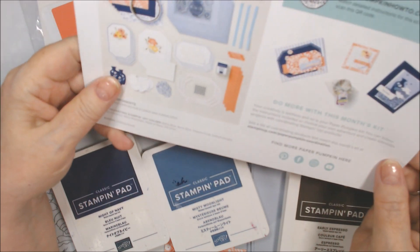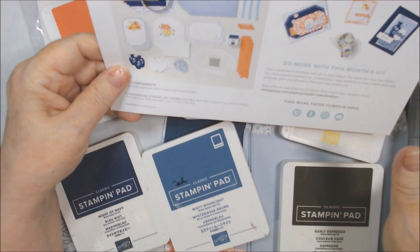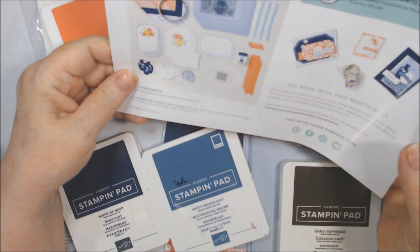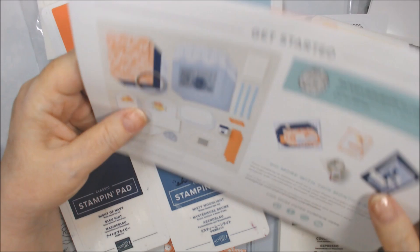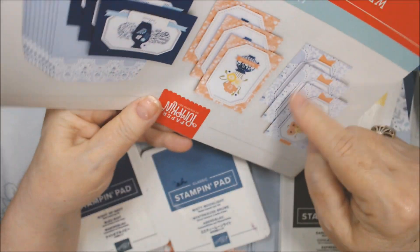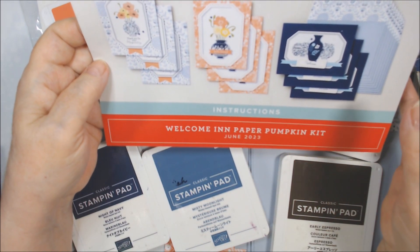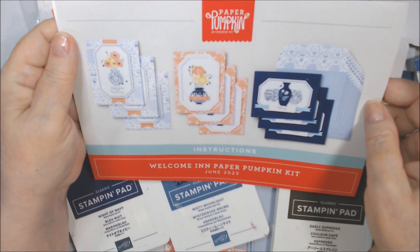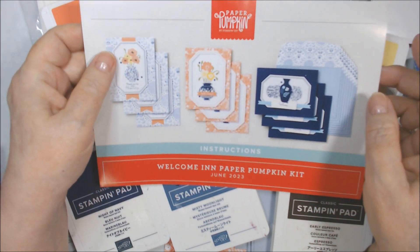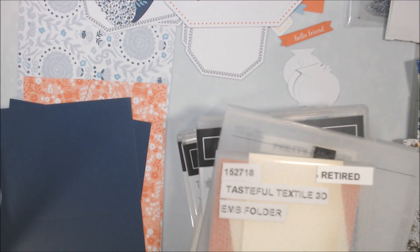I'm going to get organized and try to pull some scraps or other designer papers that might coordinate with this — especially with the dark blue. Then I'll come back and let's make some cards together. I might set aside pieces to make one each of the included designs because they're very pretty, but I don't think I'll do those on camera since Stampin' Up always has a video and all the demonstrators do too. I want to try alternatives.